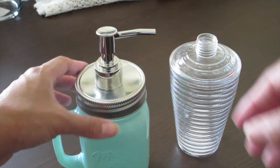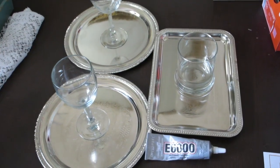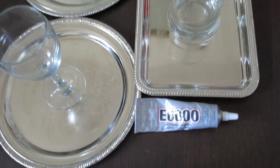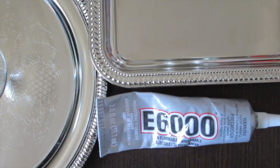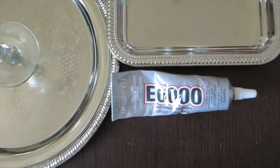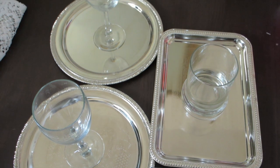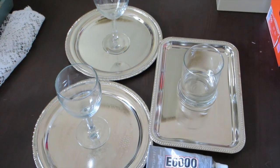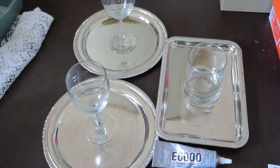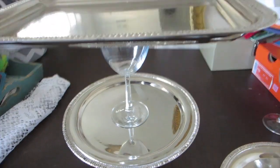For the cupcake stand, we're gonna need E6000 glue from the craft section, some silver trays from the dollar store, and some wine glasses in any shapes and sizes you like — also pretty cheap from the dollar store.